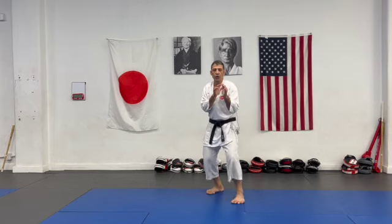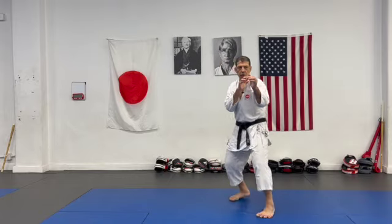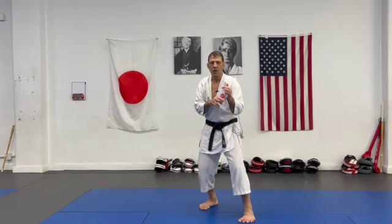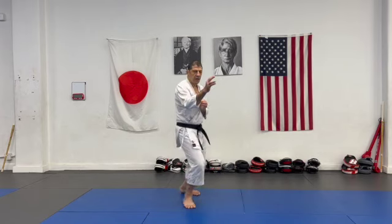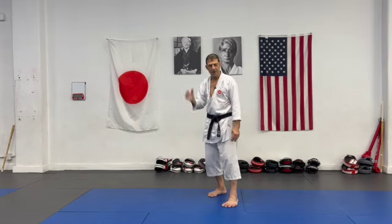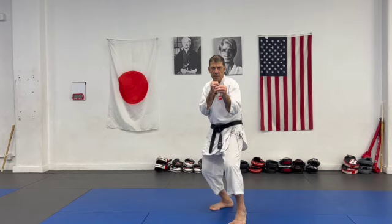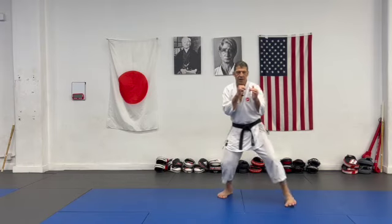Don't jump and don't make too big a footwork — generally try to keep it small. Small means less space in between for the opponent to attack. Big means more space in between and also more chance that if you make a mistake, it's harder to fix. Small mistakes you can fix; big mistakes give the opponent more chance to come in and attack.